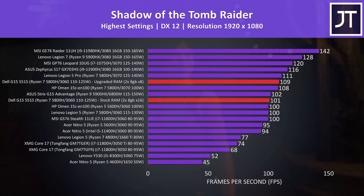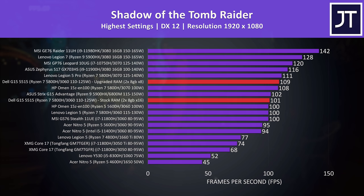In Shadow of the Tomb Raider we're looking at an 8% boost to average FPS at max settings with the RAM upgrade. The difference will of course depend on the game, setting preset, and resolution, but this illustrates that we can definitely get an improvement with this simple change — to the point where it's now ahead of the 3070 in the Omen 15 just below it.